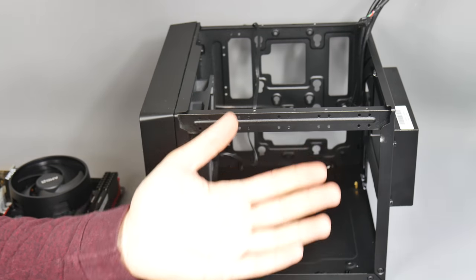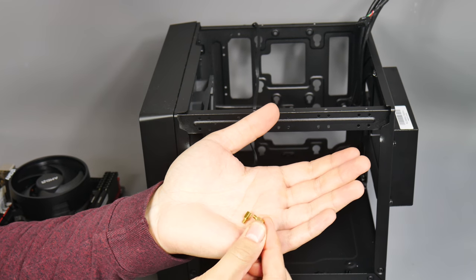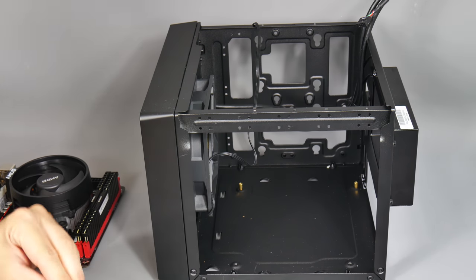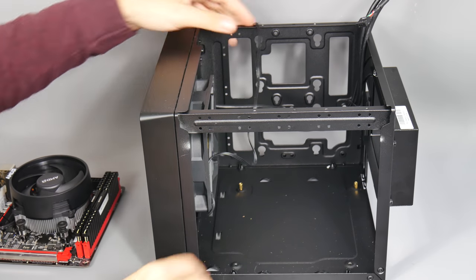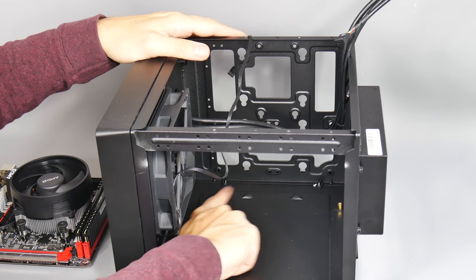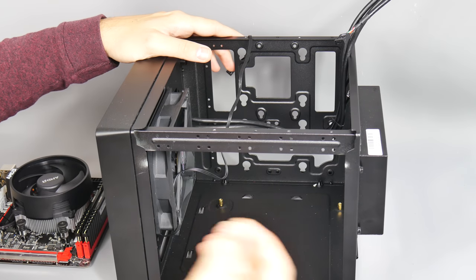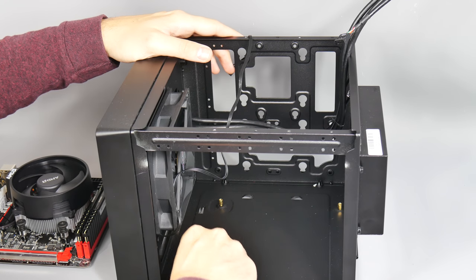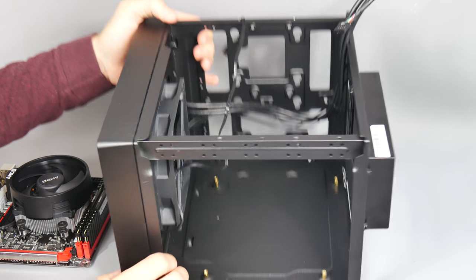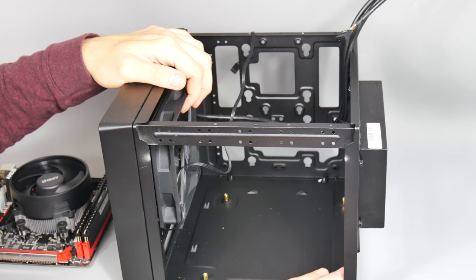To install the motherboard, first grab four of the motherboard standoffs - the small gold threaded standoffs which lift the motherboard off the bottom of the case to prevent shorting. These are absolutely vital. You need four because there are four mounting holes in the motherboard. Cooler Master includes a small nut that fits over the standoffs like a socket so you can tighten them with a screwdriver, which is a really nice addition.